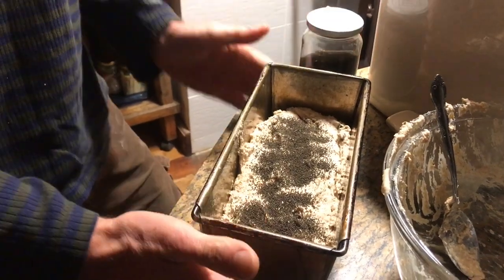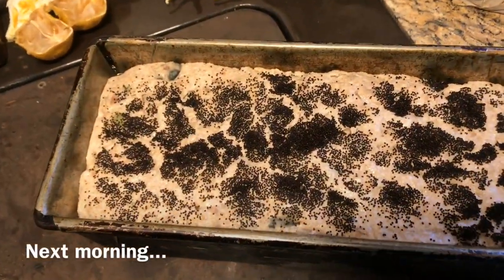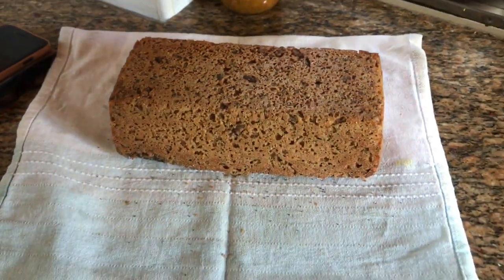Look at that. Then leave it to rise overnight. That's ready to go in the oven. And here we have it — a lovely fresh loaf of sourdough. Bon appétit.